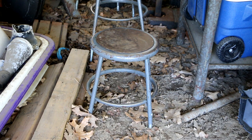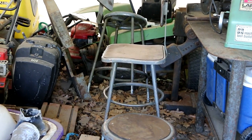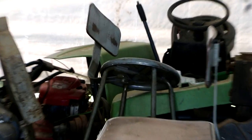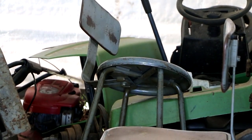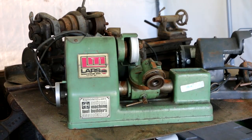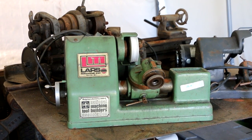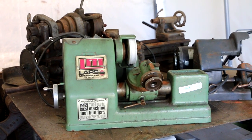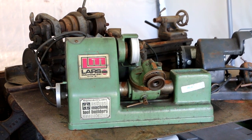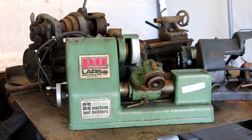Almost forgot — I also picked up three shop stools: this little square one, and a round one in the back. I kind of like these vintage shop stools, so I paid thirty bucks for all three. That's going to bring this episode to a close — I hope you enjoyed this episode of flea market and tool finds. If you did, hit the like button, and if you're not a subscriber, please consider subscribing.